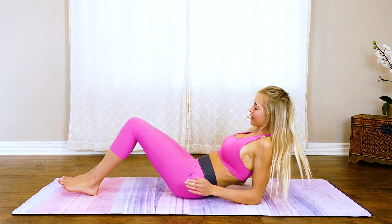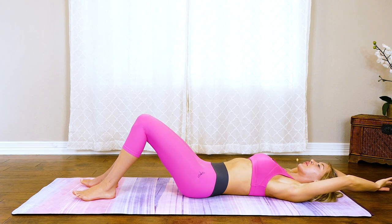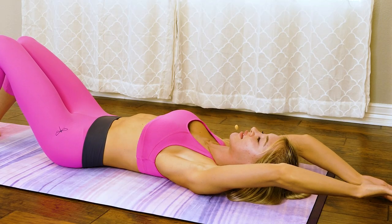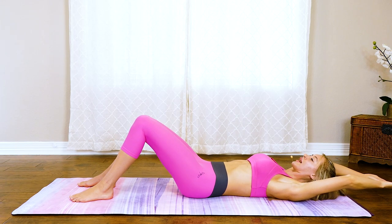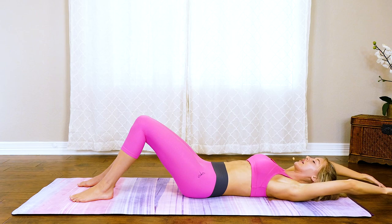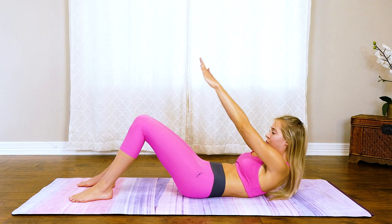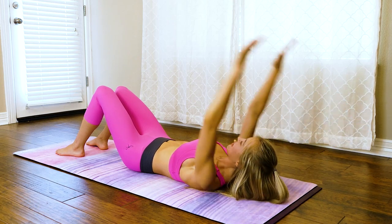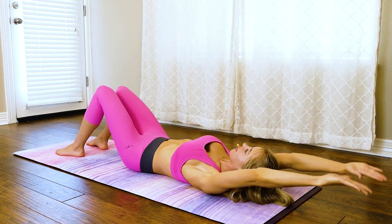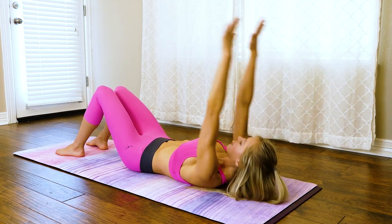Now extend those arms behind you and move them upward — we're working those top abdominal muscles and the chest too. Bring it up and back down, extend all the way so you feel a nice pull through here, and just up slightly, extend. Breathe. Bring it back down super slow, and then back up.